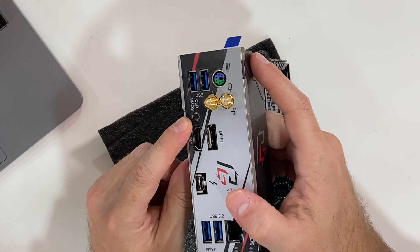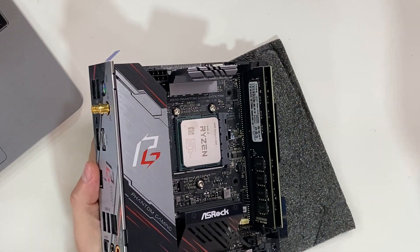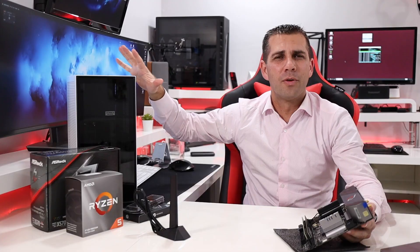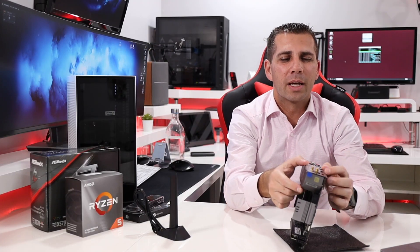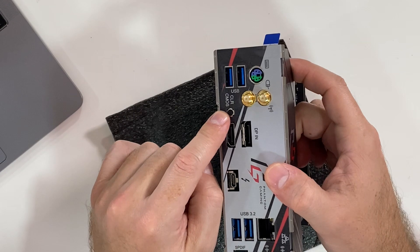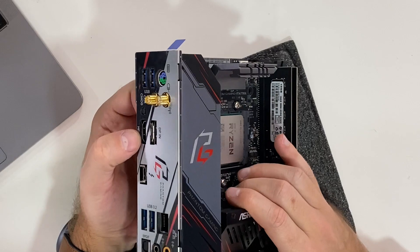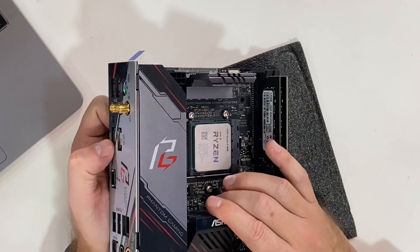There's also a really interesting button here: the Clear CMOS button. Those of you who assemble computers know that sometimes we need to jump pins to clear the CMOS — that small portion of memory that stores the BIOS settings. It's always a pain to remove the case panel to do that, but ASRock has us covered — we just press this button and that's it.